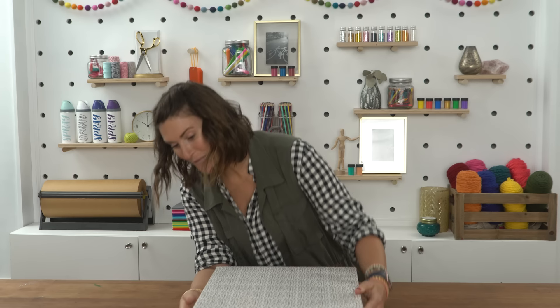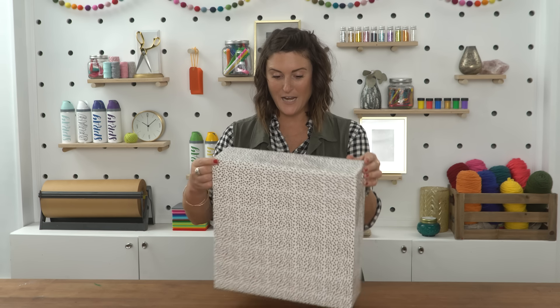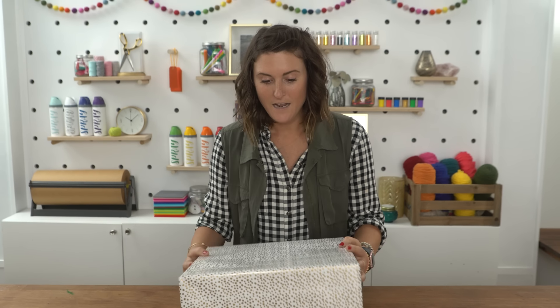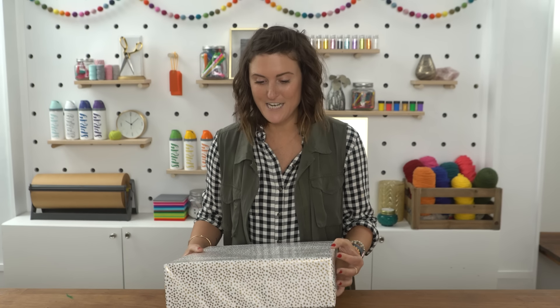And you have a package that will make all of your Type A dreams come true! There are barely any seams — you can look at it from any angle and it is almost perfect. This gift is so sharp, I'm pretty sure if I threw it at somebody it would take off an arm — it's like a Christmas ninja star! But I hear what you're saying: this is just a box, how hard could it be?